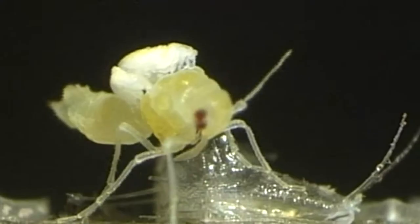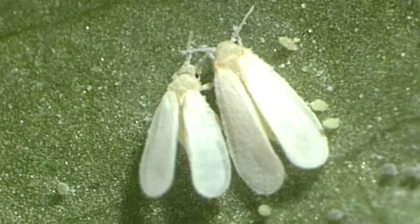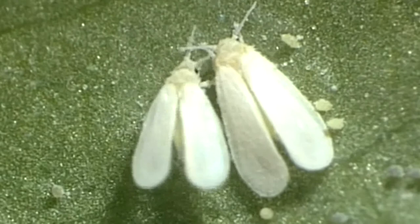Males are smaller than females. The females have a slightly pointed hind end, whereas the hind end of males bears a clasping organ for copulation. Mating, which lasts about two minutes, is preceded by a complex courtship behavior.